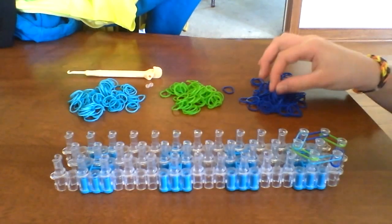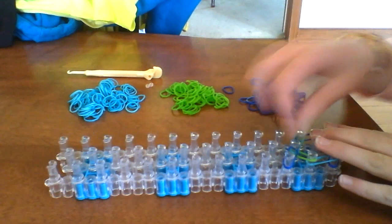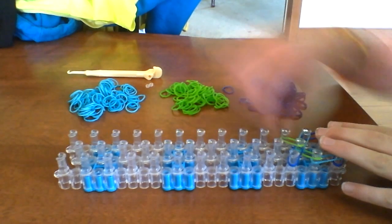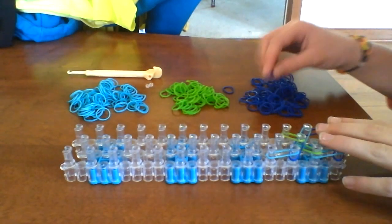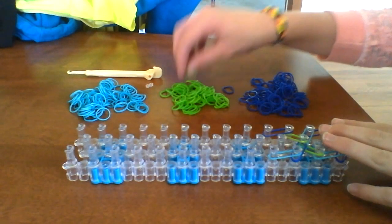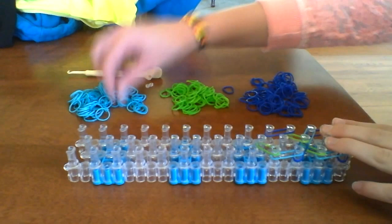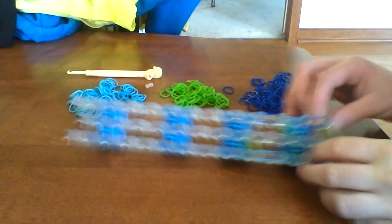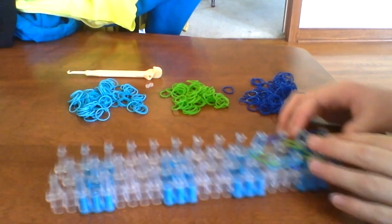Do it again: middle diagonal left, middle diagonal right. And on the left up one, on the right up one. Then left diagonal to the middle and right diagonal to the middle. Now you should have two honeycombs.